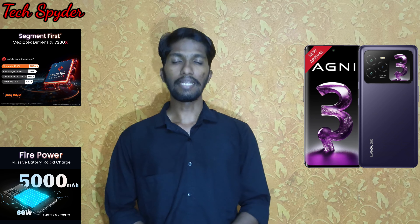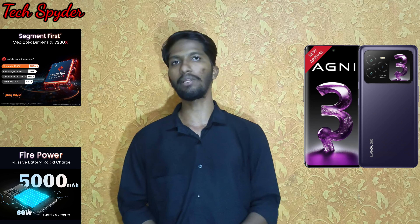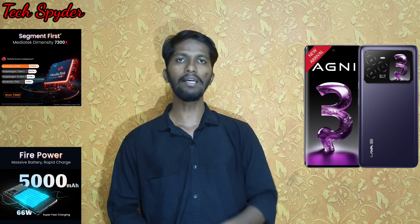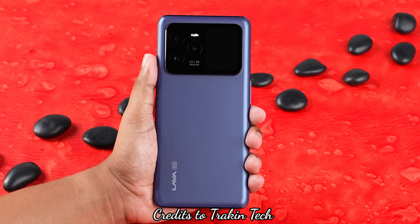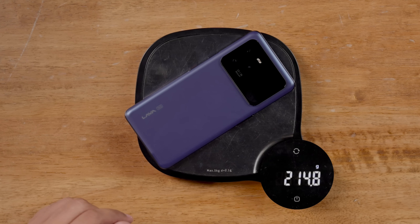Looking at the design, we have two color options with a heated glass finish. The back panel is glass, while the sides are plastic. The weight is around 204 grams.